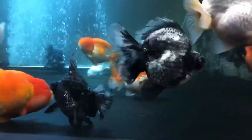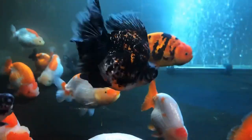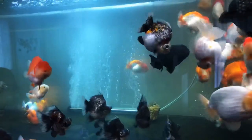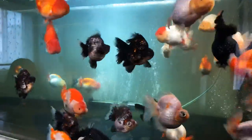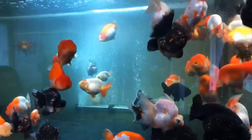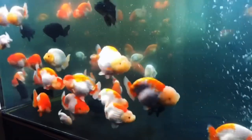Oh, beautiful, beautiful. Oh, beautiful.